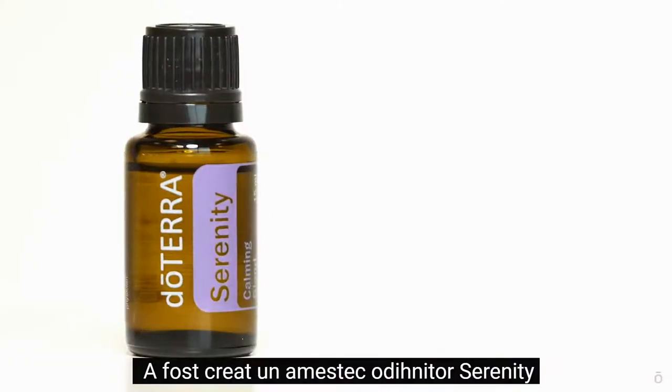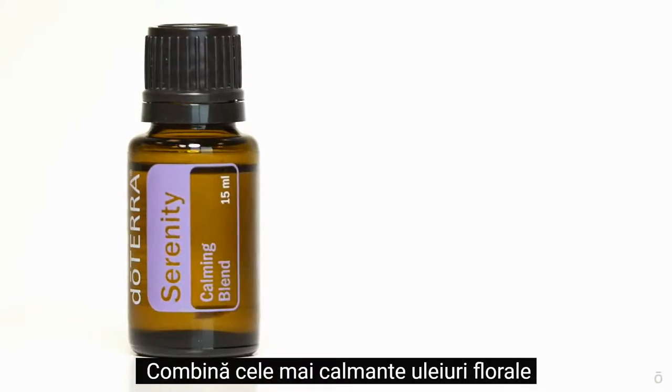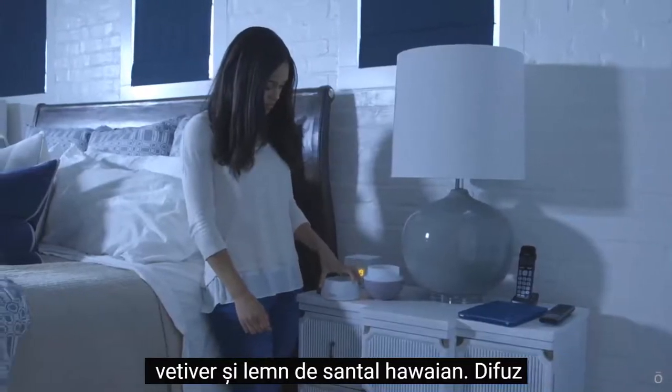Serenity Restful Blend was created specifically to encourage restful sleep. It combines the most calming floral oils like lavender and ylang-ylang with some of the most grounding wood oils like vetiver and Hawaiian sandalwood.